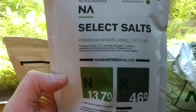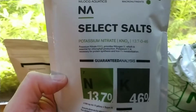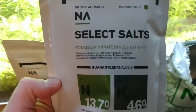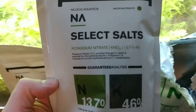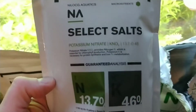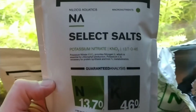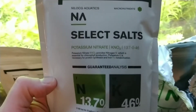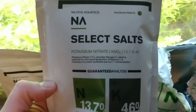Next up is potassium nitrate. This is what I use in tanks that don't have a very big bioload — where the fish aren't creating enough nitrogen for the plants. You can supplement with this, and it obviously has potassium in there as well. These are your macronutrients.